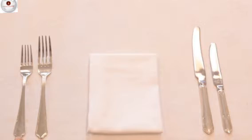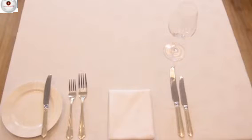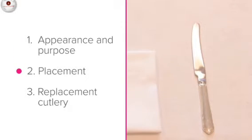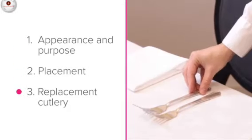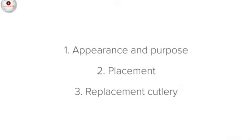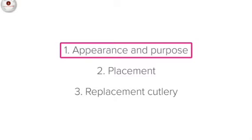In this lesson we're going to look at the starter knife and fork. We'll be looking at their appearance and purpose, placement — where they go on the setting — and replacement cutlery: what to do if you don't have a starter knife or fork available. Let's start with appearance and purpose.